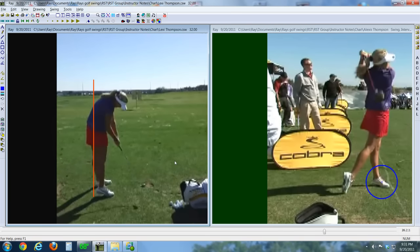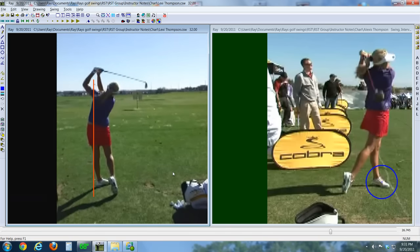Beautiful follow through. It's not nearly as pronounced on the irons — probably not swinging as hard, a little bit more controlled. Nice follow through there.